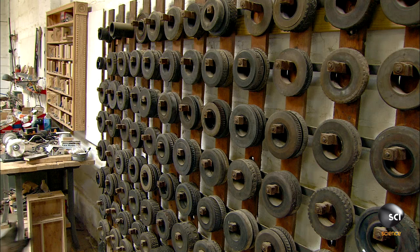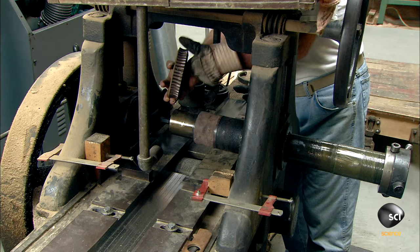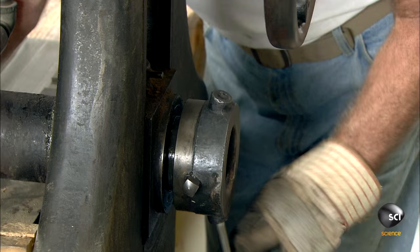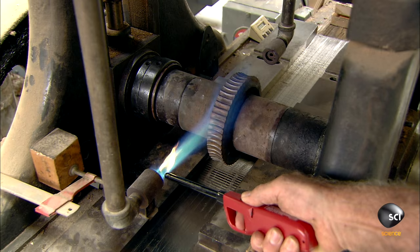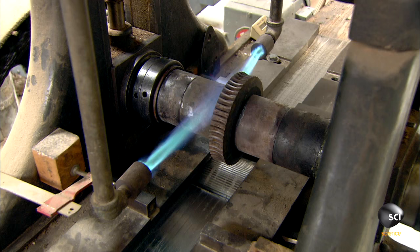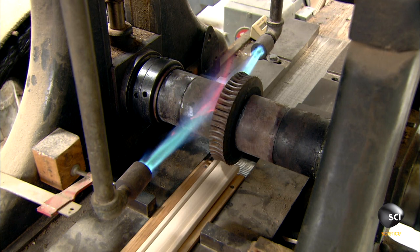He mounts it to an embossing machine that was built in 1908. The worker locks the embossing wheel onto the shaft, then ignites torches that heat the embossing wheel.